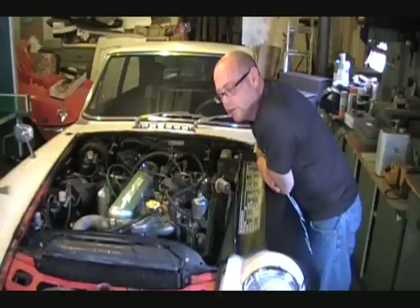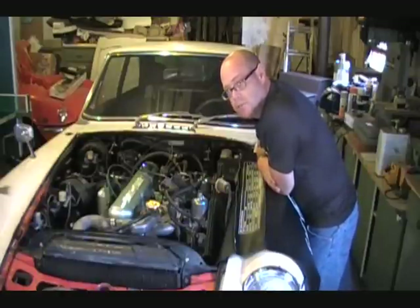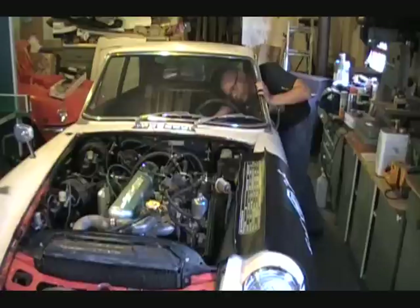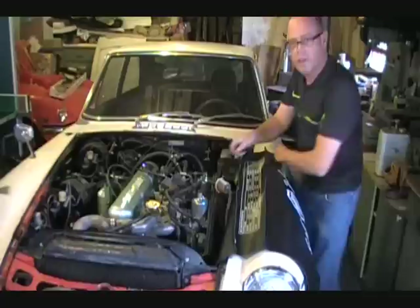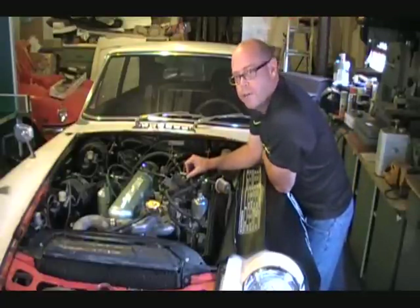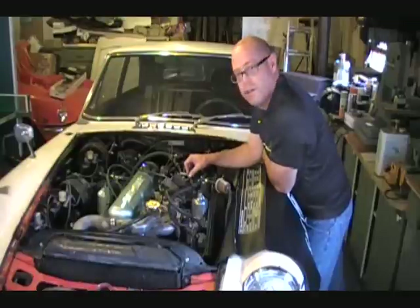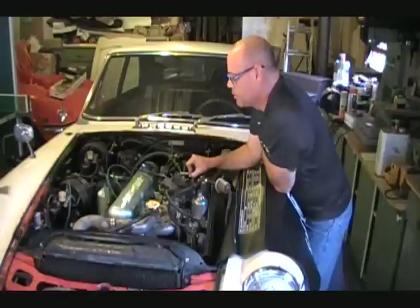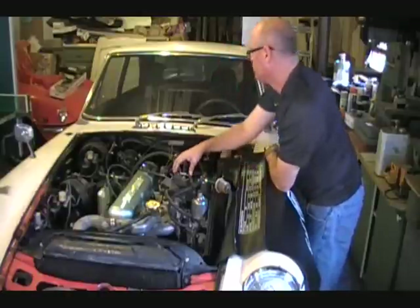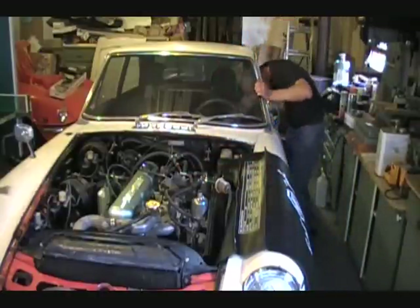Just going to start it up so you can hear how a great running Austin Healey motor sounds — actually a 1969 MGC three-liter six-inline motor. There it is. Got smoke coming out the back. All ready for the road. Thank you.